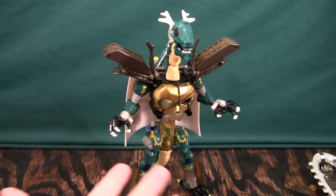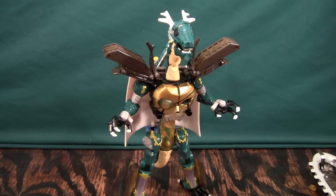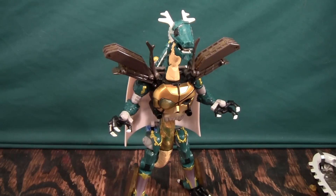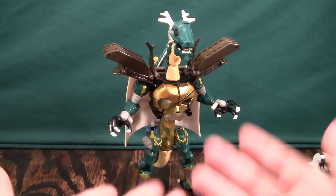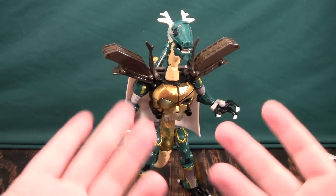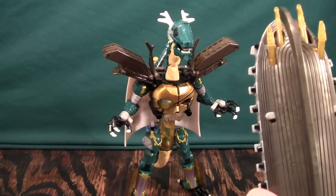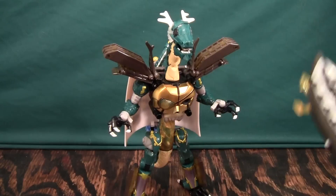I'm not too invested in the combinations — just the individual WebDiver figures. Some of them, like this guy, are really cool. Some of them, like one that's actually a watch or clock, are not so great. But overall I've been very pleased with the WebDiver line so far. This has been a video review of Web Diver Galleon. I like him and I recommend him, although he is not perfect — he's far from perfect. He's just cool enough to make up for his one big flaw.